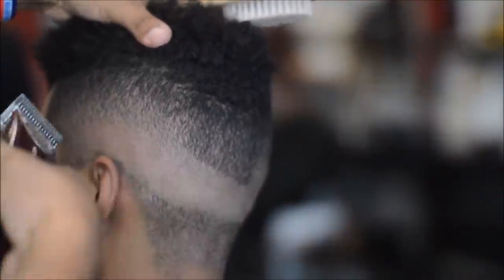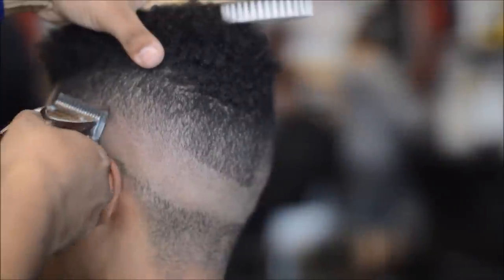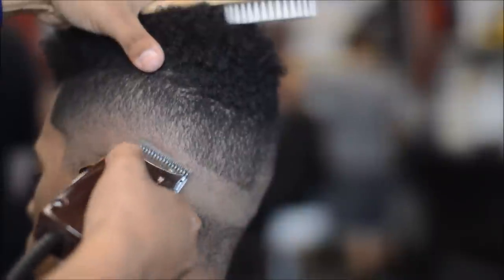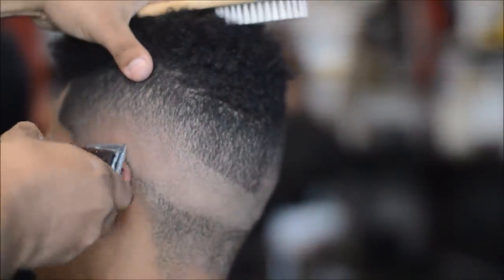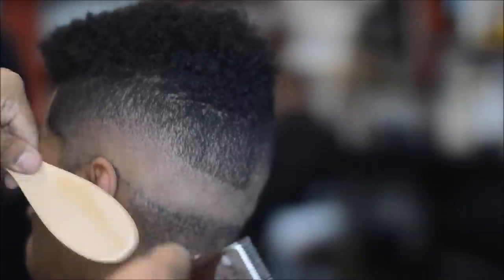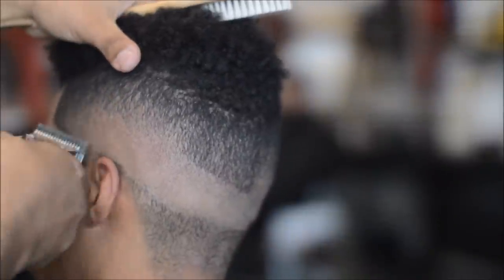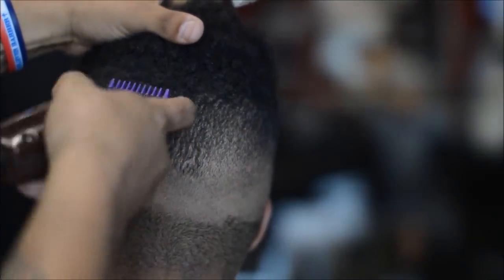No guard, lever open — if that shadow isn't going away, slowly close your lever. Don't close it all the way or to the middle — just one little notch, almost like using Masters clippers which have at least six notches. Tap that lever; if it's not cutting, tap it again and you'll see that line come out. If you use the corners of your blades and work that lever, that fade is going to be flawless.